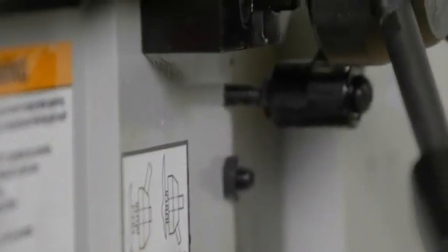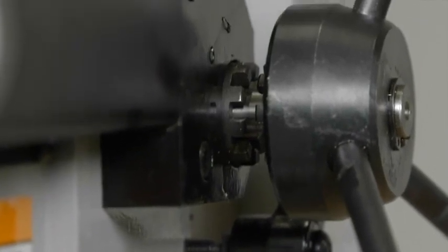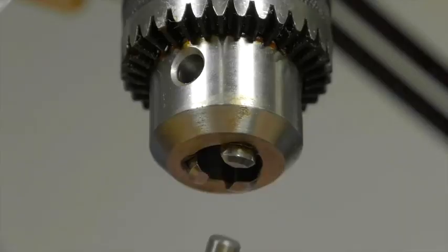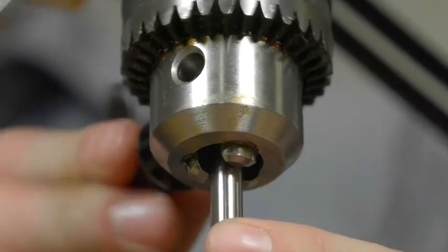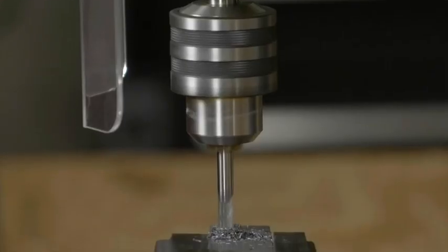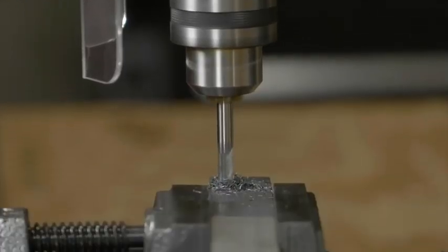It has a coarse down feed control for drilling and fine down feed control for accurate tool height setting. It has a half inch drilling capacity, a five eighths inch end mill capacity, and a one and three sixteenths inch face mill capacity.